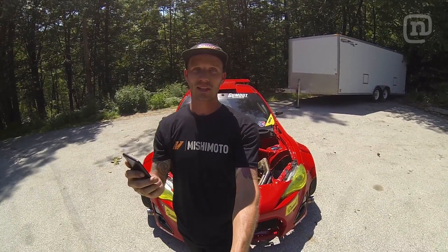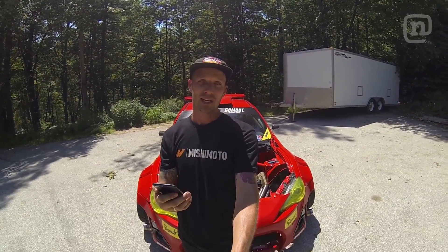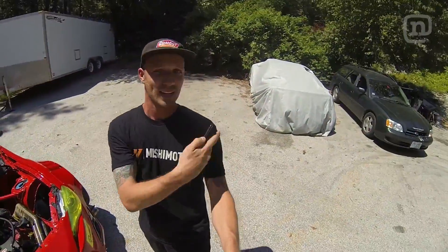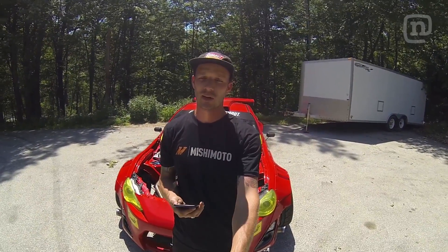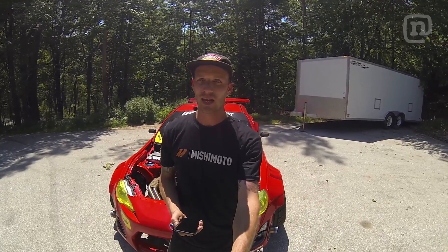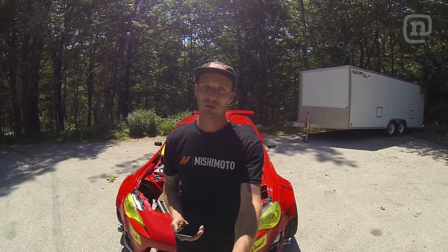ZB asks: Ryan, what happened to your 1JZ S13? It's right here under the car cover. It just needs a new engine harness and chassis harness — my buddy from Unicorn Garage is handling that. I just haven't had time to rebuild it since I have too many cars needing attention. The offseason project this year is going to be to rebuild the 1JZ S13.